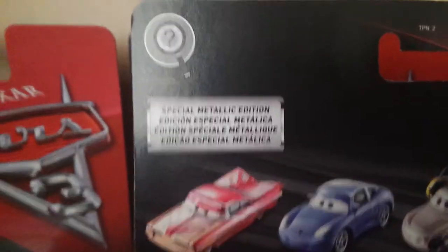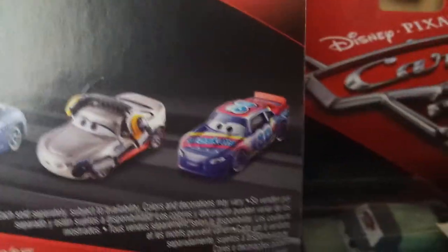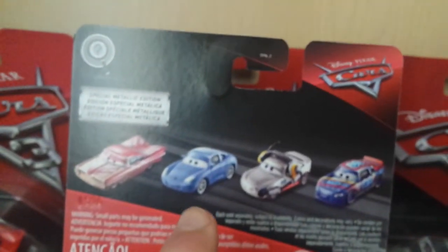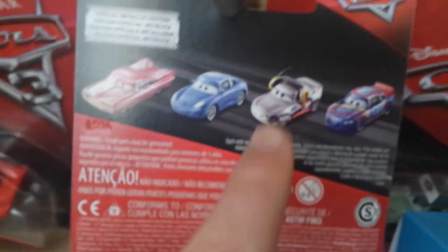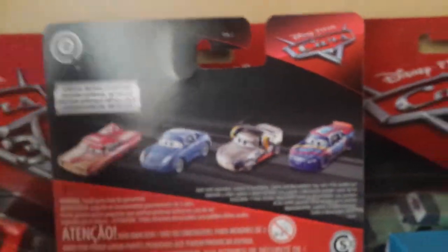On the back we also have 'Special Metallic Edition' along with Metallic Florida Ramon, Metallic Sally, Metallic Shannon, and Rex. Ramon is out in Case D, which I'll be reviewing in a couple of days. Shannon is out in Case J, Rex is out in Case M, and we're just waiting on Sally.